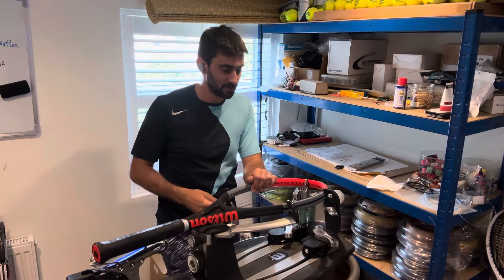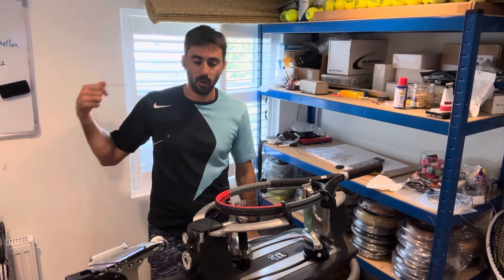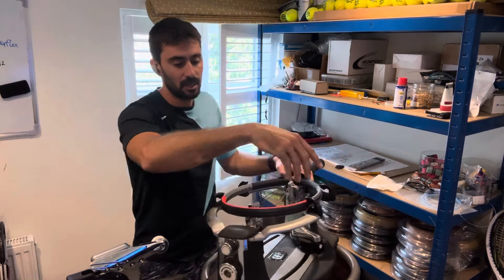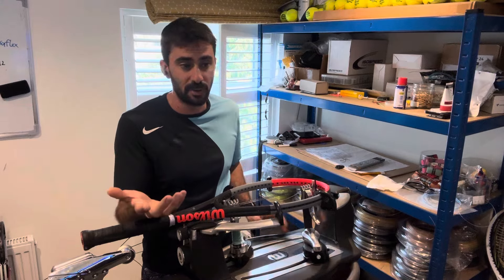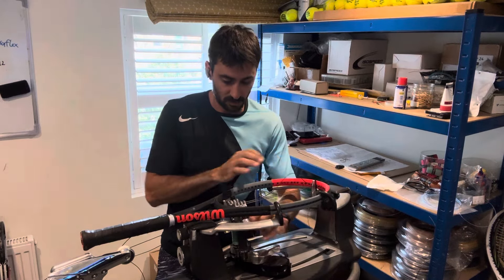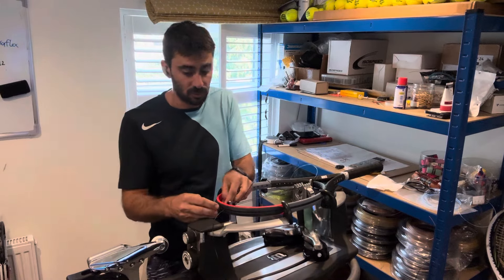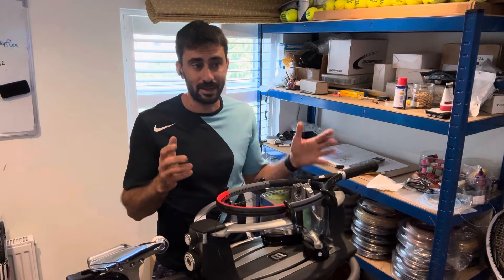Hi everyone, it's Ray from ProString. Today's conversation will not so much be a racket restringing tutorial — I will be restringing while I talk — but it's more to do with what types of strings kids or juniors should be using. It seems that a lot of tennis coaches don't know the difference between a polyester string, a synthetic string, a multi-filament string, and a natural gut string — those are your four principal types of strings.